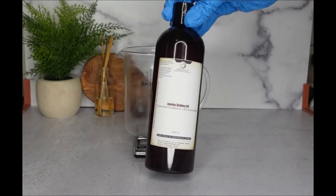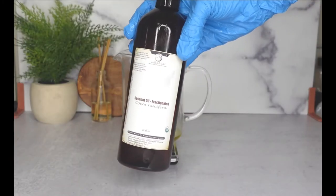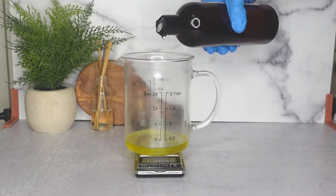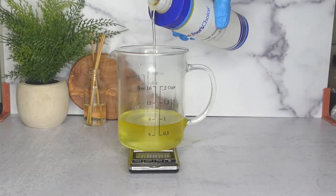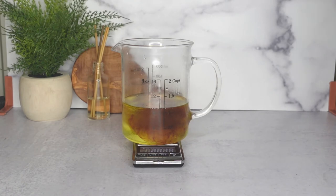Now we're going to start Phase B for this recipe. Today I'm using 20ml of jojoba oil, 100ml of fractionated coconut oil, 100ml of sweet almond oil, and 60ml of pumpkin seed oil. I am making a 360ml batch.